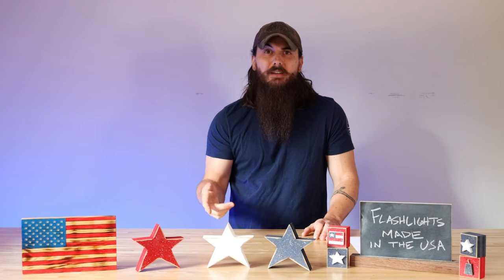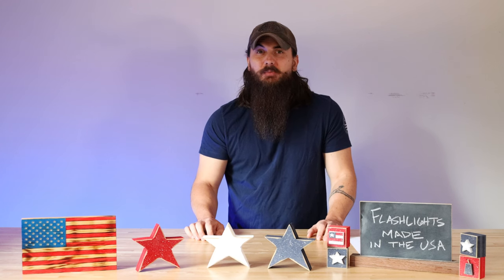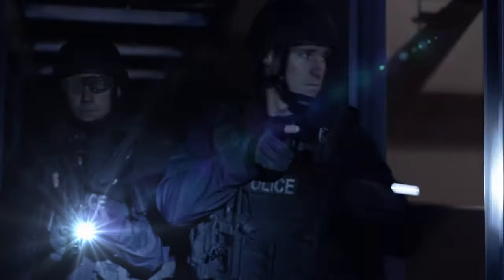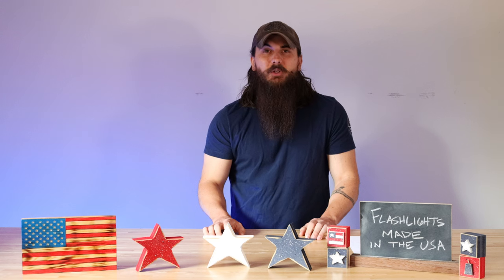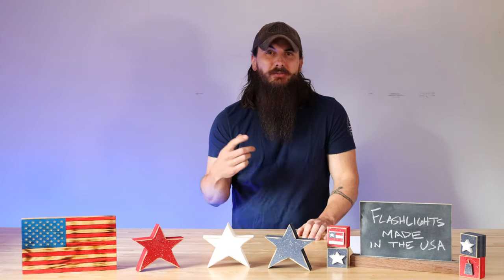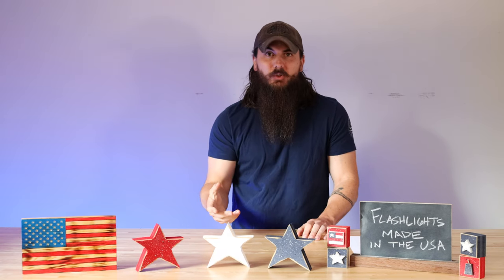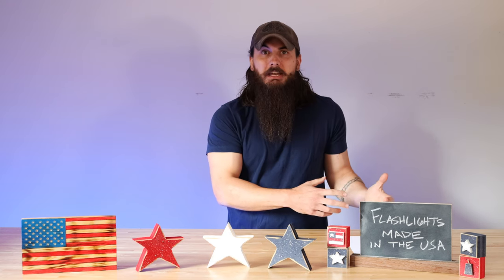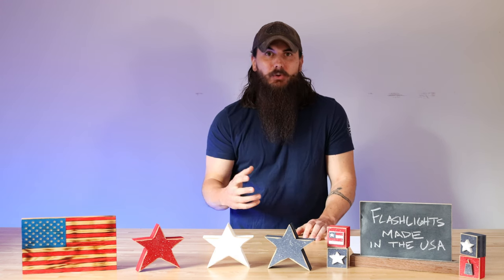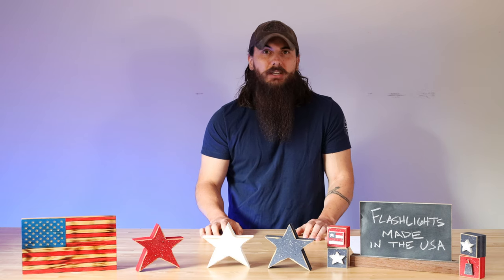First up is Maglite. The famous Maglite is made by Mag Instrument Inc. and has been making them for over 65 years in Ontario, California, which is just outside of LA. These flashlights are super popular for everyday use, but also with firefighters, police officers, and first responders, but they do have a couple of tiny globally sourced components for their most popular models. When Maglite switched from the incandescent bulb to the LED bulb, they couldn't find that microchip available for sourcing in the US. So per California law, they cannot technically call their flashlights made in the USA, when in actuality over 90% of the materials used in their flashlights are sourced here.